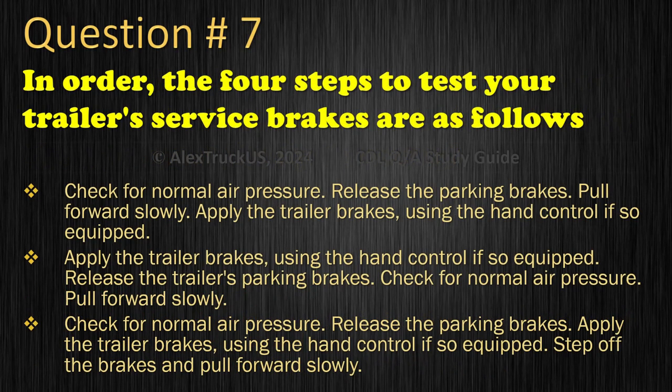Question 7: In order, the 4 steps to test your trailer's service brakes are: Check for normal air pressure; Release the parking brakes; Pull forward slowly; Apply the trailer brakes using the hand control, if so equipped. The correct answer is: Check for normal air pressure, Release the parking brakes, Pull forward slowly, Apply the trailer brakes using the hand control if so equipped.